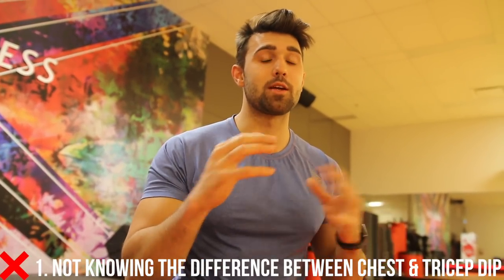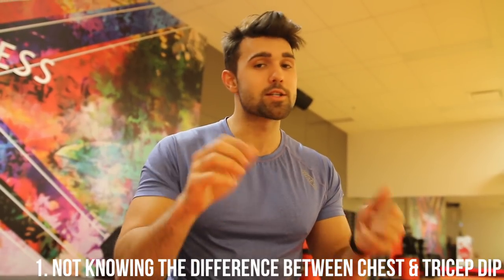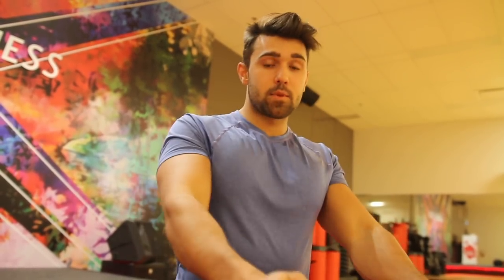The first is not knowing the difference between a chest dip and a tricep dip. A lot of people have no clue what they're doing and they just kind of rep it out and hope for the best. The simplest way to explain this is if you lean back and you get a normal kind of push-down movement, you're gonna be doing a tricep dip. Whereas the second you lean forward and transition, you're gonna get a lot of lower chest work from this movement. So you can use this to your benefit, but it's important that you make sure you know what you're hitting.